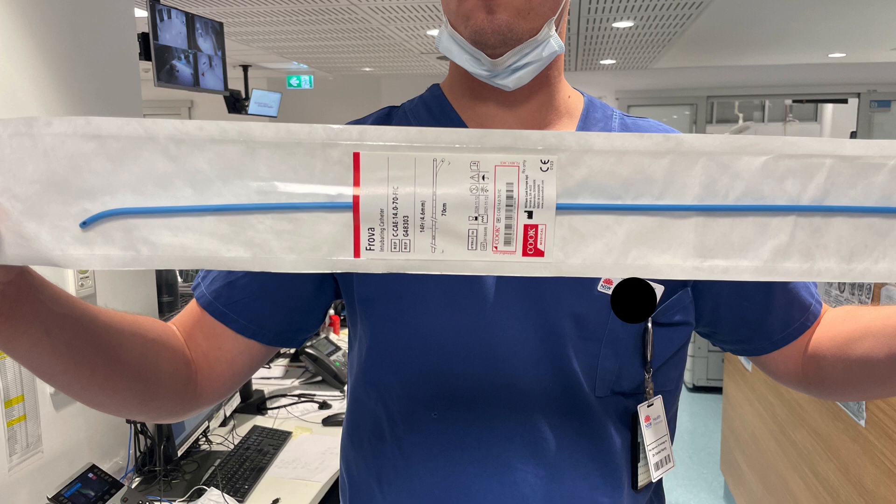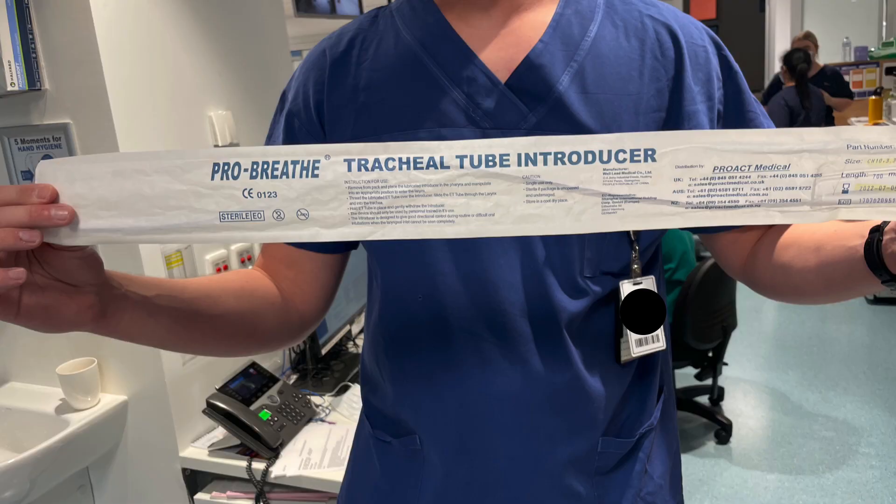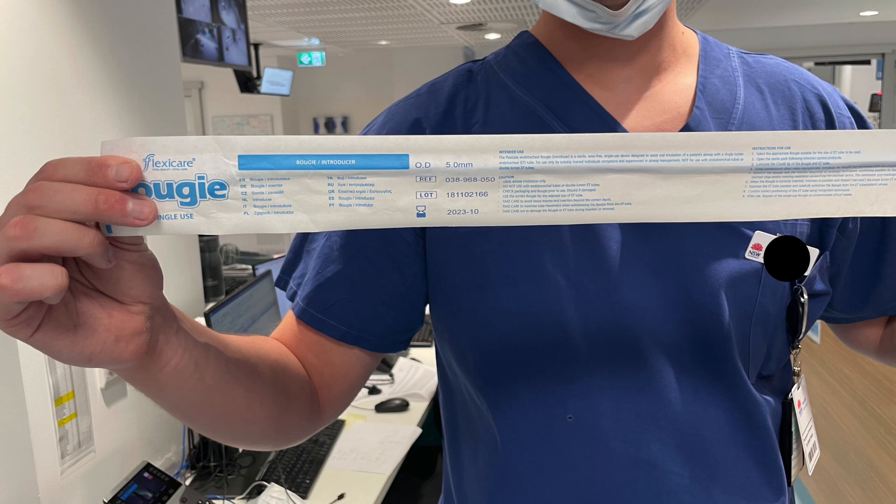The Frova bougie, or Frova intubating catheter made by Cook, is one that many of us are familiar with and would have trained with. But you can look around some hospitals and find alternatives that are also blue and look similar, like the ProBreathe and the FlexiCare.